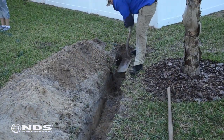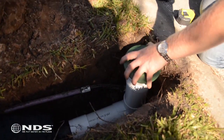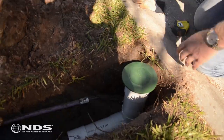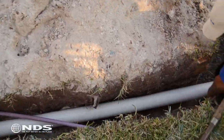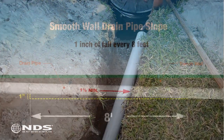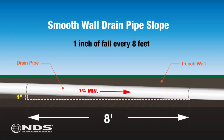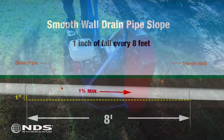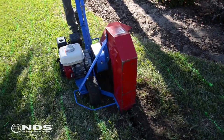Dig a trench from where the catch basin will be installed to your desired discharge point. This will usually be the street, drainage pipe, or any other location that is permitted by your municipality. To ensure proper drainage, the trench should be dug such that the drain pipe will slope away from the basin at a minimum of one percent, or one inch of fall for every eight feet of pipe. You can rent a trenching machine at your local home improvement center to cut down on your digging.